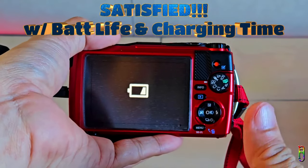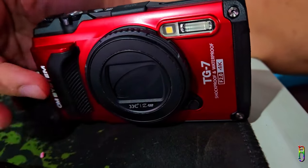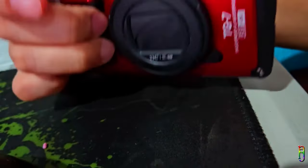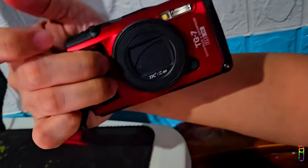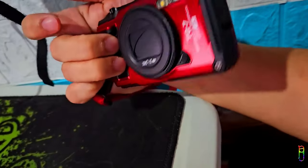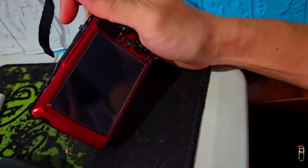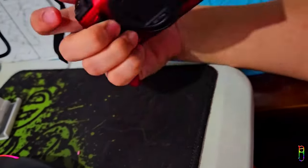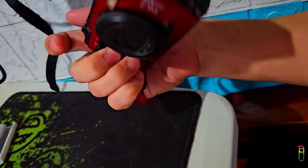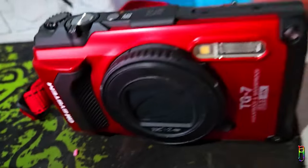The TG7 now has a modern charging port in the form of USB Type-C, so you can reuse your phone chargers to juice up the camera. Overall, I'm really satisfied with the battery life and charging time. Naturally, with its lightweight and compact body, handling the TG7 is really easy. I especially love the grip on this camera, which is well designed. It fits exactly with my two fingers, and even though it is just a tiny bump at the front, it brings a sense of security that you are tightly holding the camera and will never drop it.